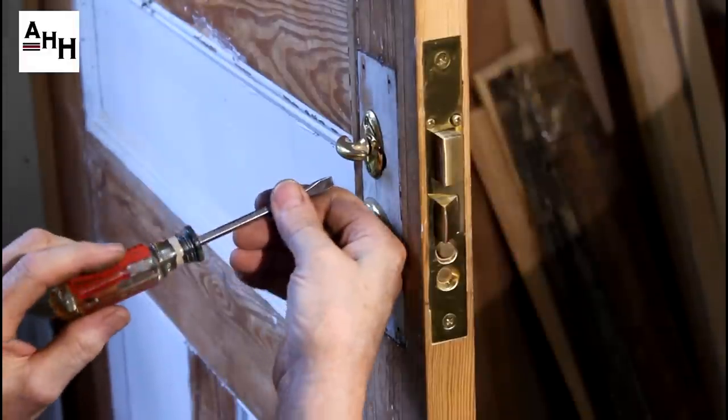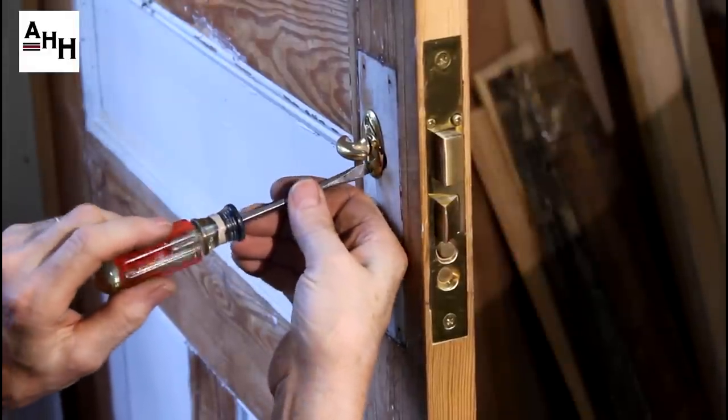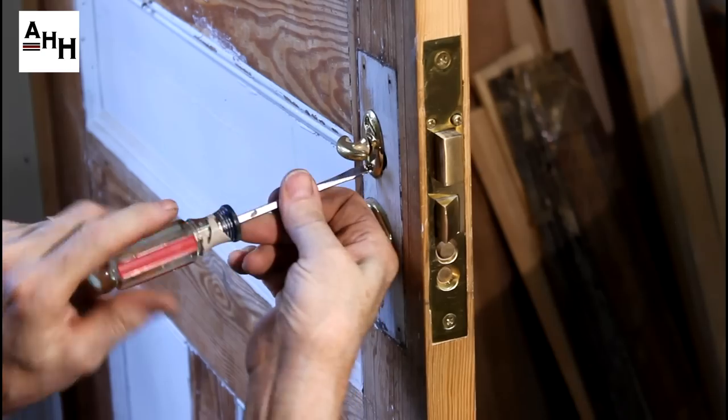The final piece to remove is the thumb turn assembly. To remove, simply remove the two screws on the plate and pull off.